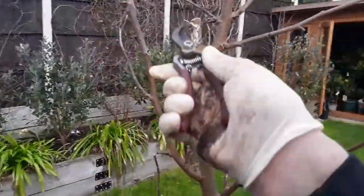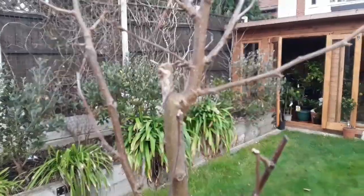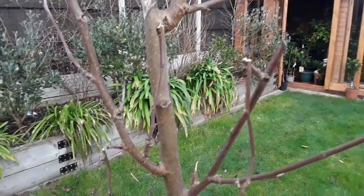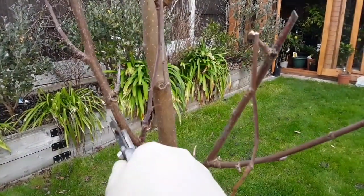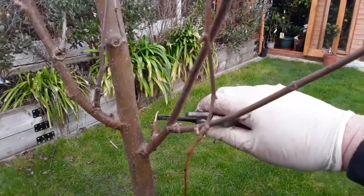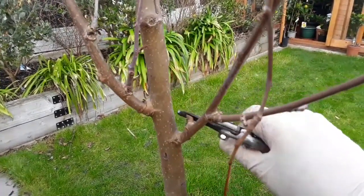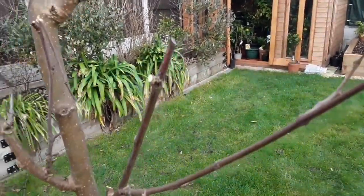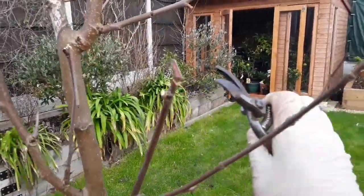It has suffered some dieback here from the main stem that was originally cut back, but that doesn't seem to spread any further than this branch here. Basically, all I'm going to do is take off any dead stems back to the union. This one I won't take back all the way because it might branch out, but ones like this I'm going to take back to the union. It looks like it's got some dieback on there, so I might take that back to a slant as well.